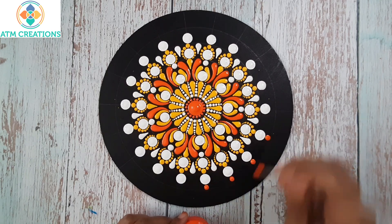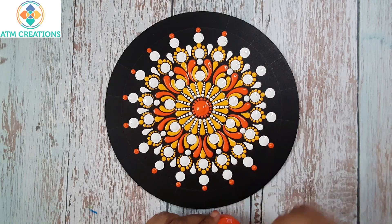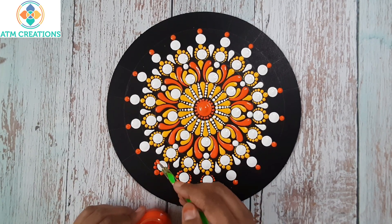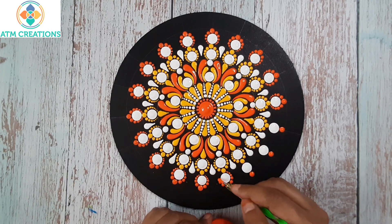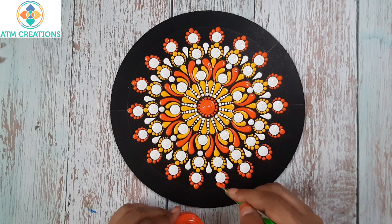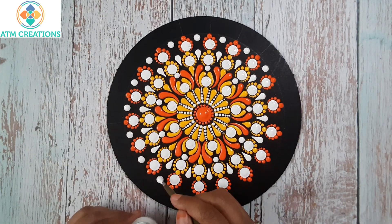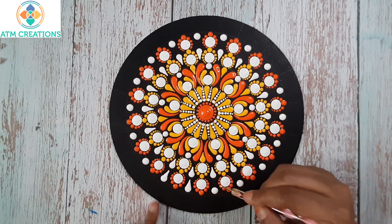Now I'll keep some orange dots. I'll walk the dots in orange now. Now I'll keep straight swipes in white — I'll keep a dot then make it to a swipe. Now I'll make these dots into swipes.